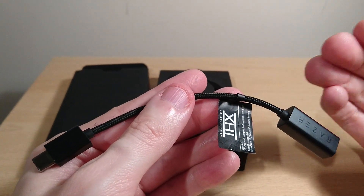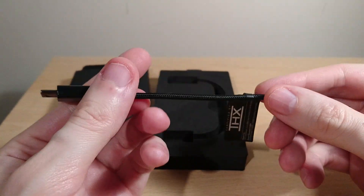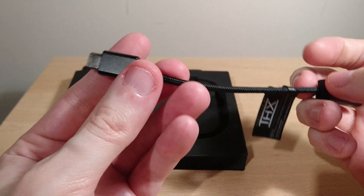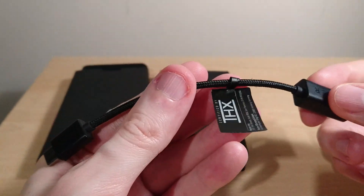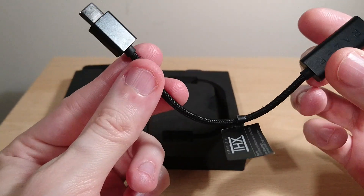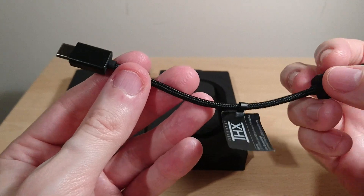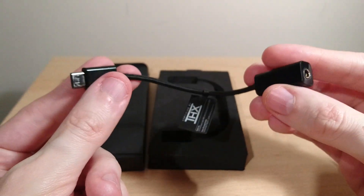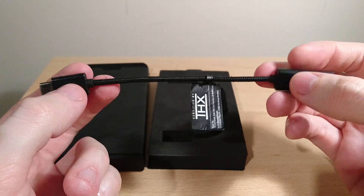They really like the internals of the THX design. It's the same as the expensive Monoprice and Drop versions — really good amps. It uses USB Type-C. Unfortunately, I'll get the bad things out of the way first: this only works on Windows 10 or Android.